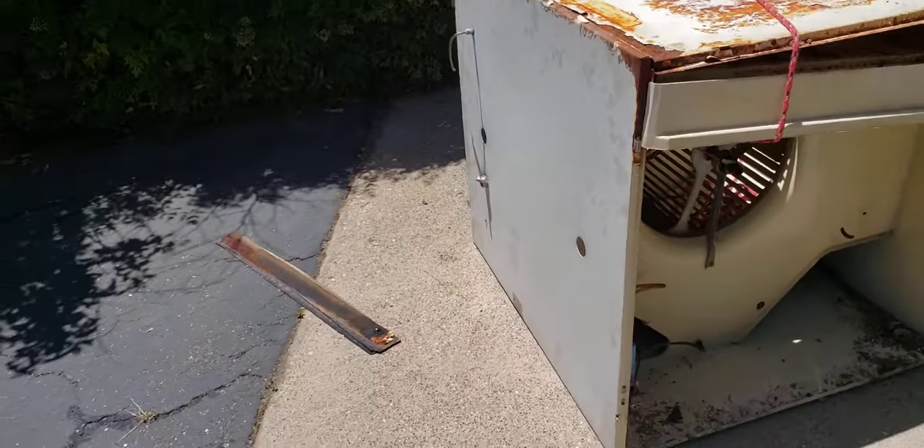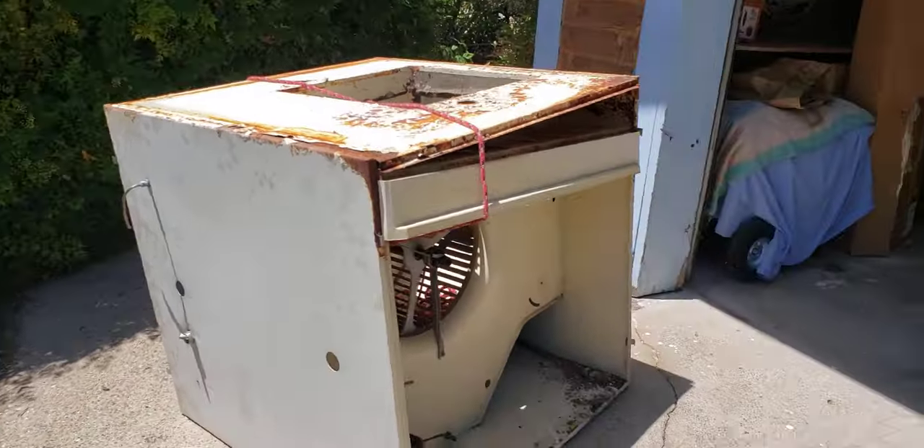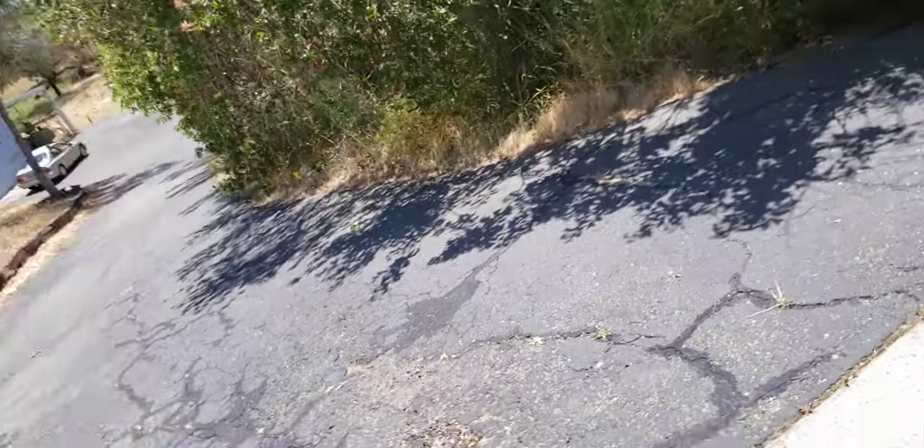Taking that off of the roof so that I can go and install the new unit.